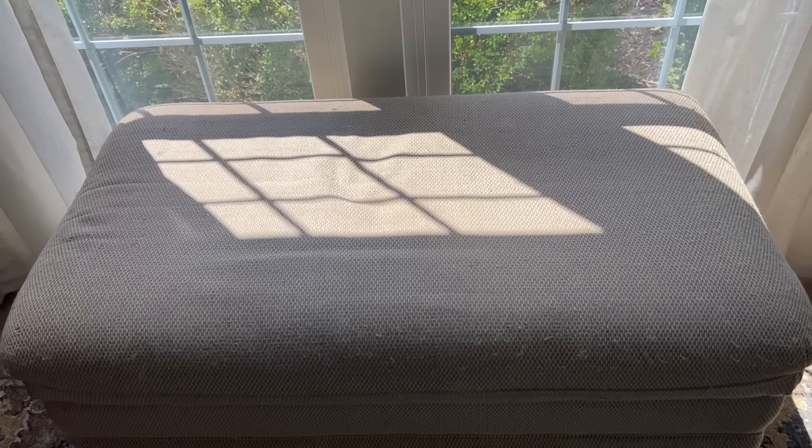We brought it in — there's some pilling happening and it obviously needs to be cleaned, but it's going to provide really nice storage. It was super affordable because I shopped it secondhand.